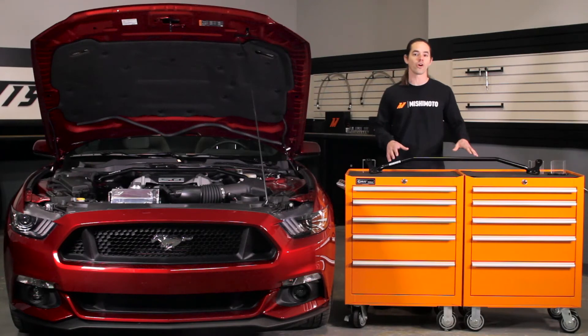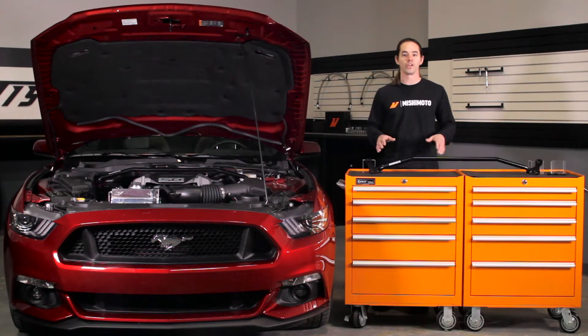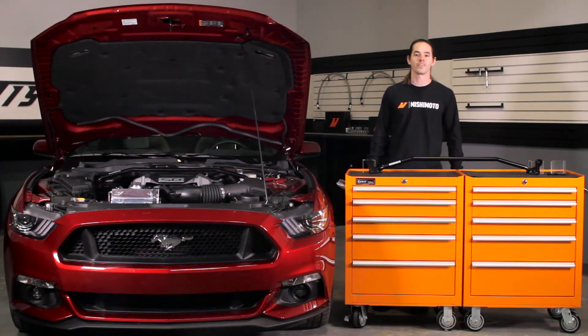Today we're going to install our strut tower brace on your 2015 Plus Mustang. This one is real easy, so you'll be done in no time. Let's get started.